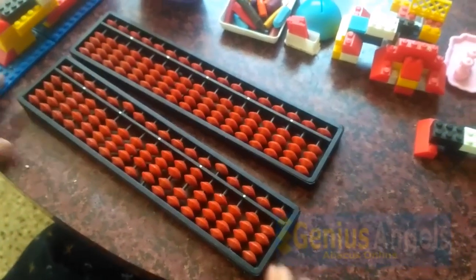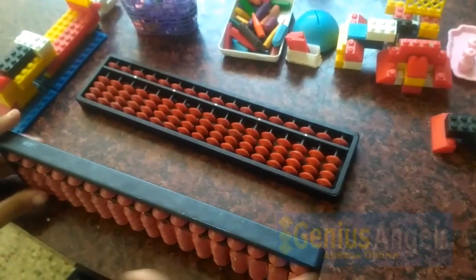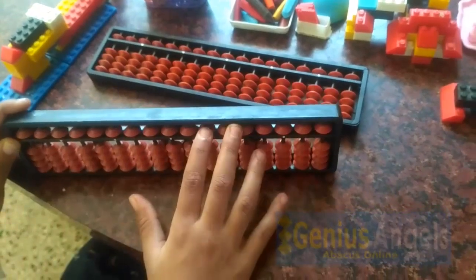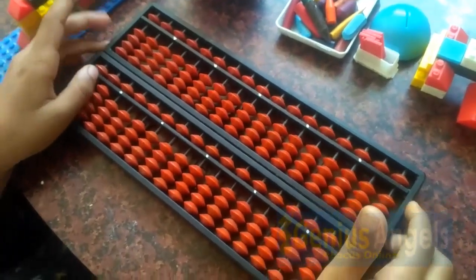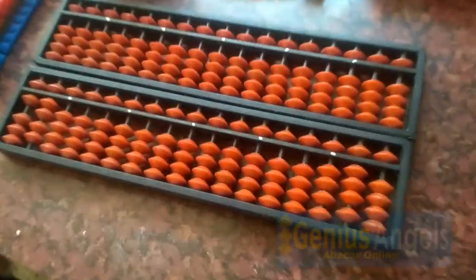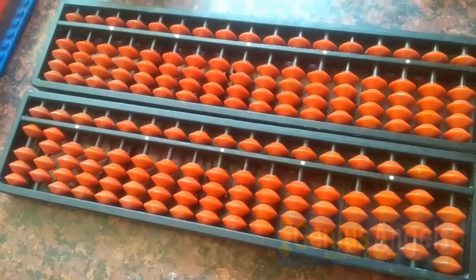Today I will show you how to make abacus tools at home. We have 17 rods abacus tools, but now we can't go out to buy them. Let's try to make some abacus tools at home using things we already have. We have lots of toys, so let's try to reuse them and make one.